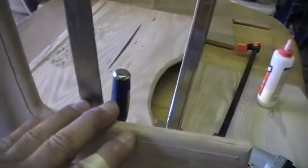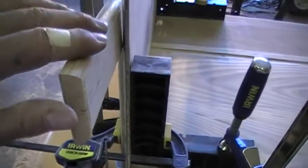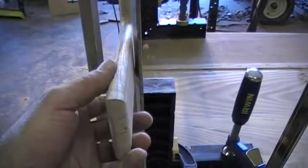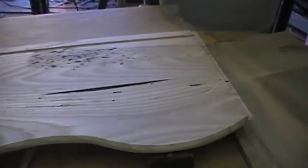This needs to all be finish-sanded now, but you can see we did a round-over on both sides to keep it nice. It'll be real smooth, no sharp edges, nicely sanded so he can't hurt himself — same on the sideboard.